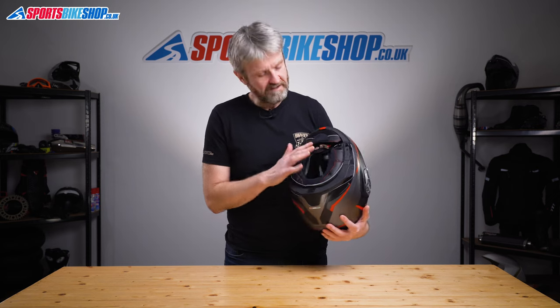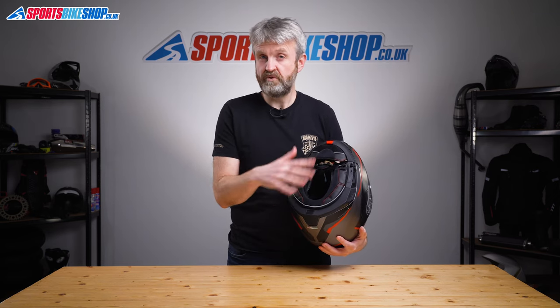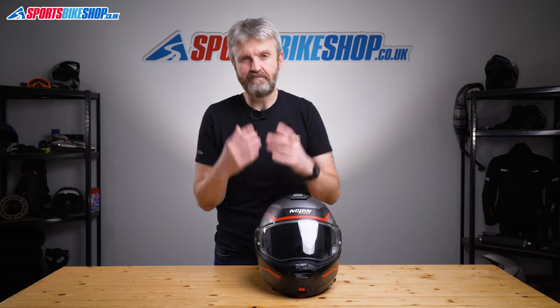Switching to the inside of this helmet, this is another area where Nolan often stand out from the crowd. Whether you go for the Plus model like this or the straight N105, you get a pleasant soft foam lining that's really comfortable next to your skin. It fits securely into the helmet and it's fully removable for washing.